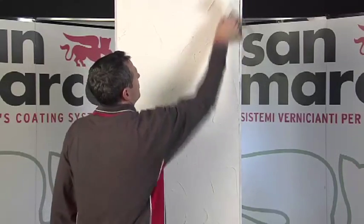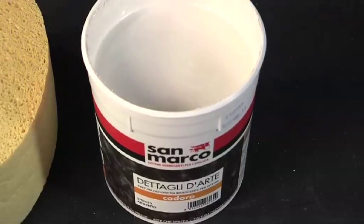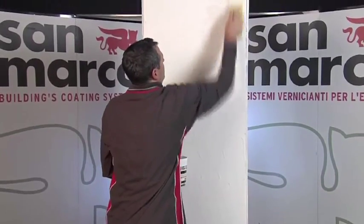Once it is dry, smooth out the surface area, eliminating any raised layers using the stainless steel trowel. Rilievo must be protected by a finish from the Detali d'Arte line.